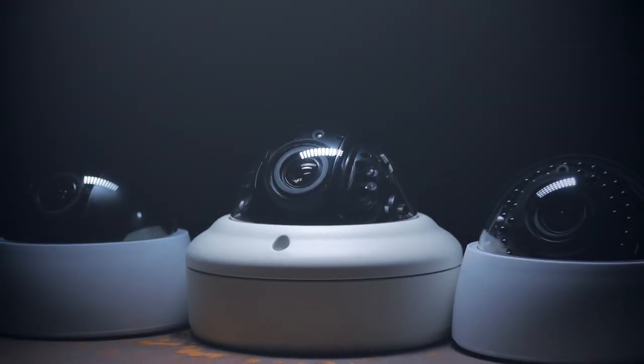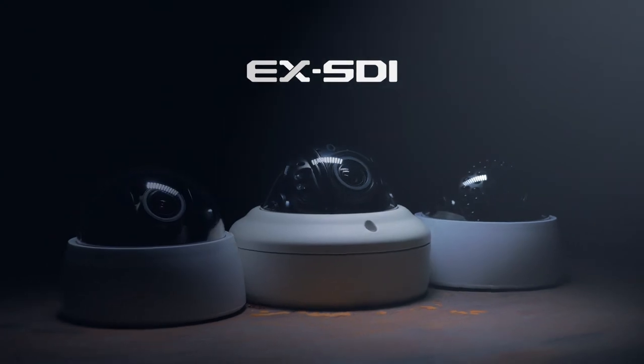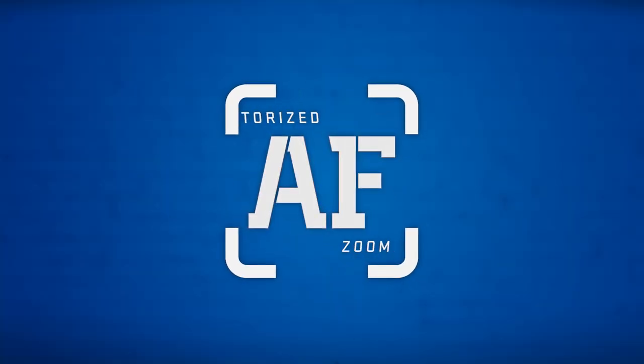Motorized zoom and autofocus is now available on select Clinton EX-SDI cameras, with more models to come. Take the guesswork out of focusing — try a motorized zoom and autofocus equipped EX-SDI camera today from Clinton Electronics.